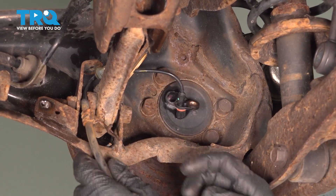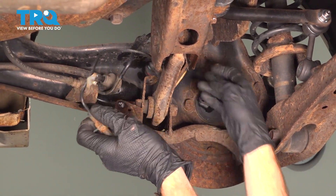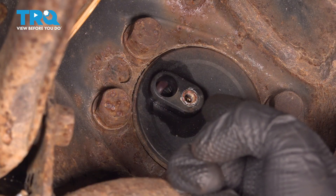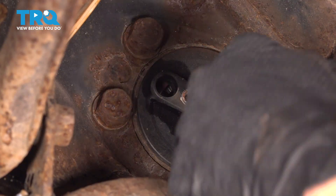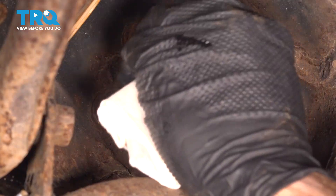We can slide it through the trailing arm. There it is. Now prior to installation of any brand new part, we're going to make sure we clean and inspect the mounting area. We are not using any type of detergent which might make its way into the wheel bearing causing an issue. Just go ahead and use a clean rag and give this a gentle wipe.